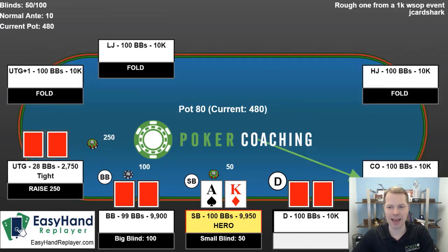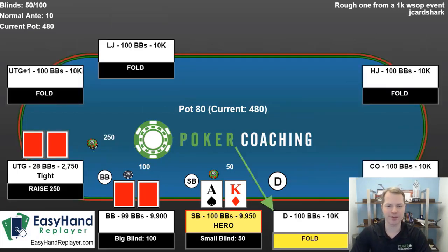Alright, here we have a hand from a $1,000 buy-in World Series of Poker event. We're playing 50-100, and a tight player with 30 big blinds opens under the gun, and it folds to me in the small blind. What a nasty spot.